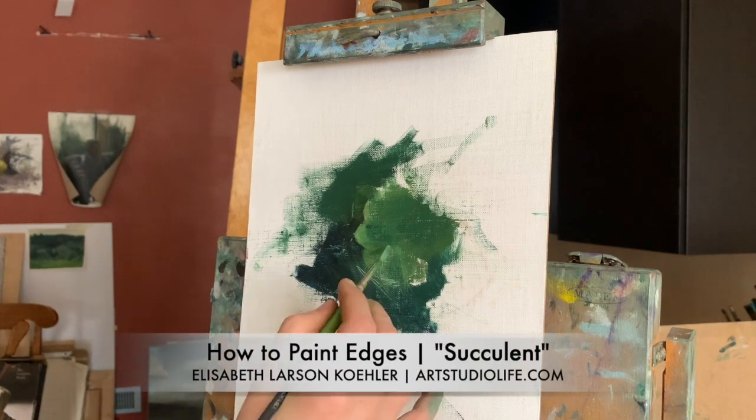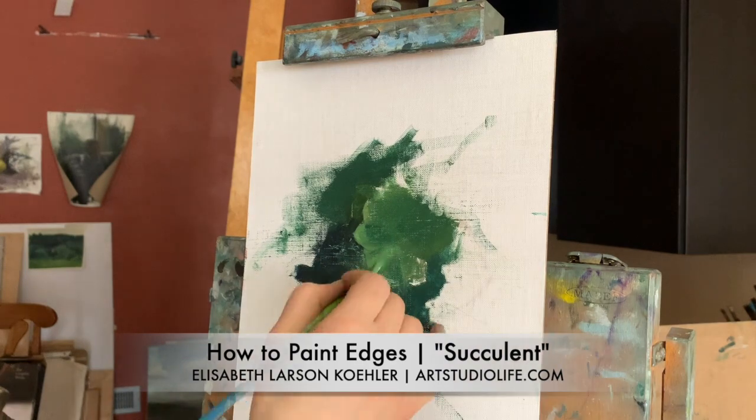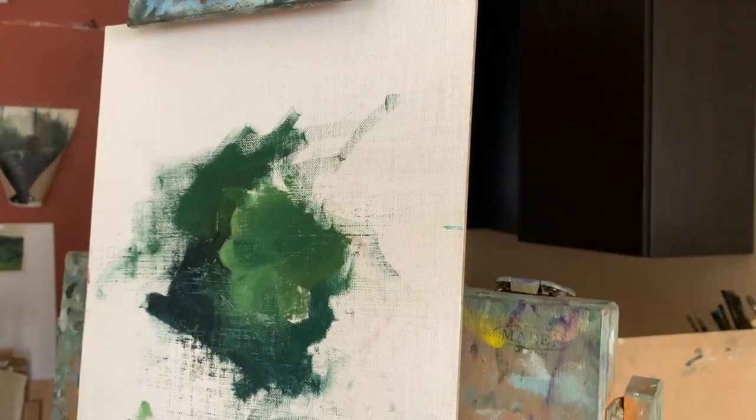This video is a little tutorial about edges in painting. This time-lapse painting of a succulent is a great illustration of how to create sharp and soft edges in your painting.